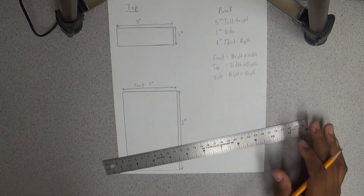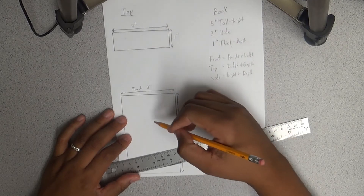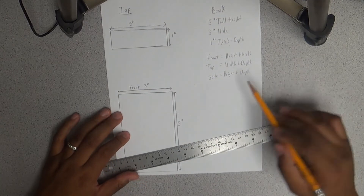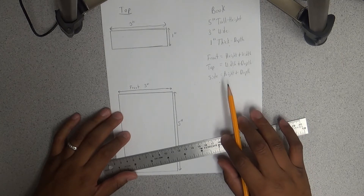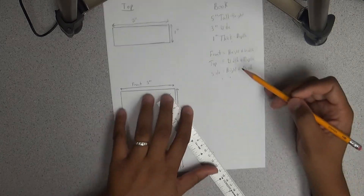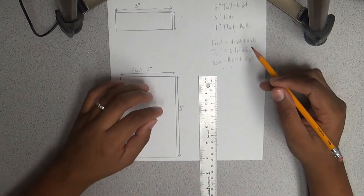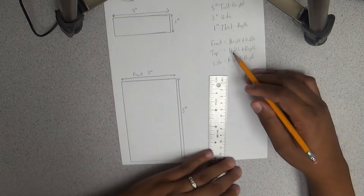So that's your top view and your front view. Now the last view is our side view. The side view is our height and our depth — a box that is five inches tall and one inch in depth.